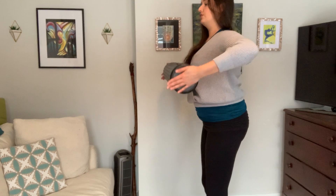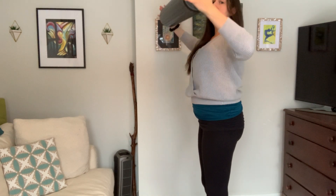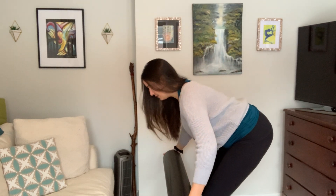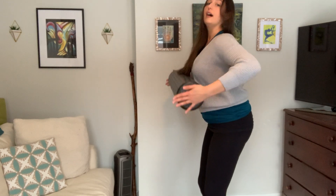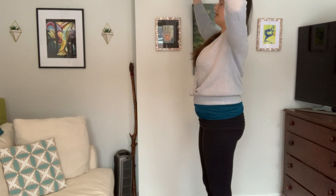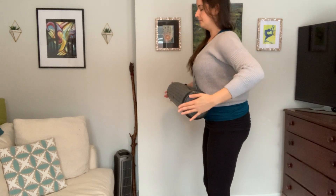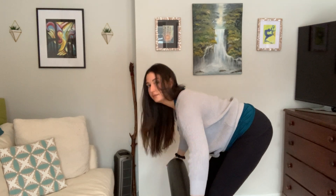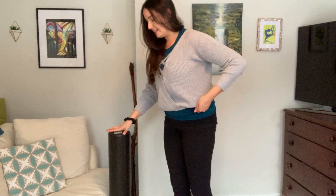Now as you take that roller down, let's practice just hinging at those hips, keeping a flat back as you take that roller down. Things to think about especially when you're shoveling: have a bend through the knees instead of arching your back. So having that bend in the knees, sitting back into your sit bones as you take that roller down, and back up. Let's take that one more time, and then you can set that roller aside.